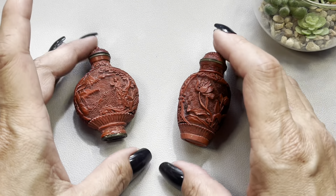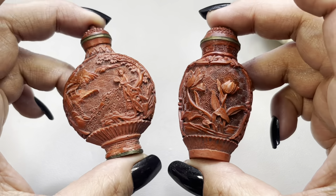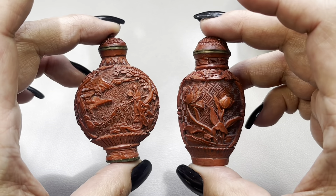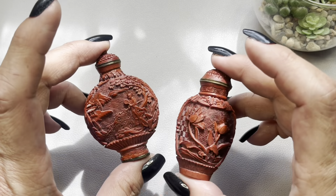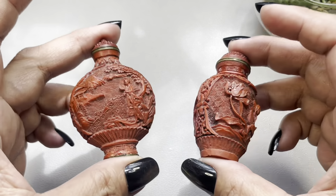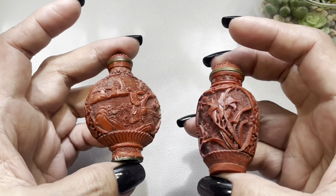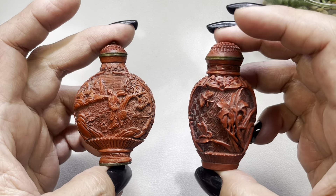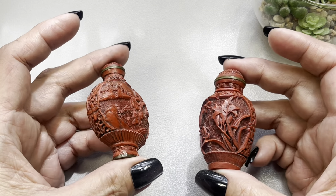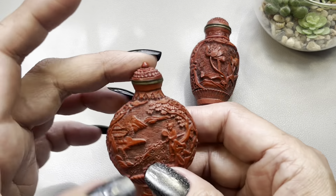Next up I have these snuff bottles. I had purchased these from a fellow YouTuber — they were sold to me as possibly cinnabar. To be honest, I'm not sure, so I was going to list them online, but because I can't authenticate these, I'm just going to sell them for what I had paid.